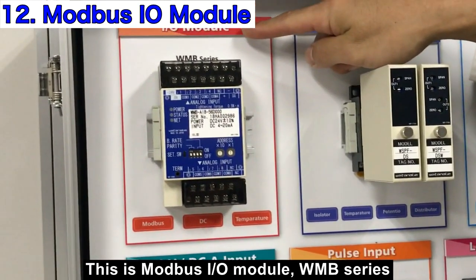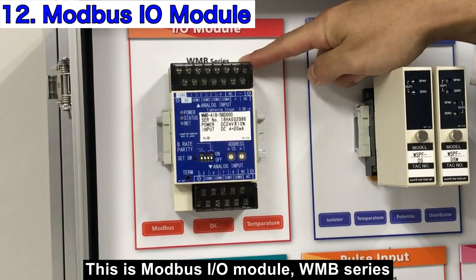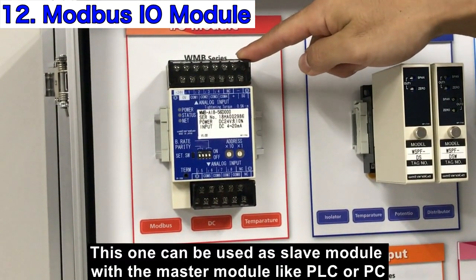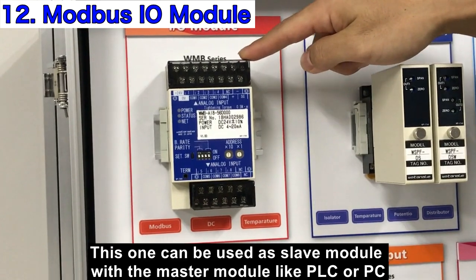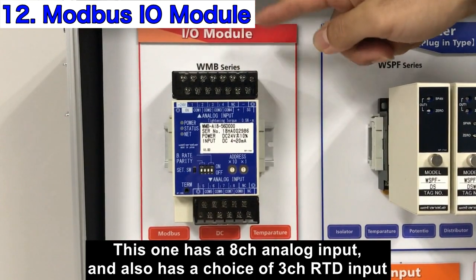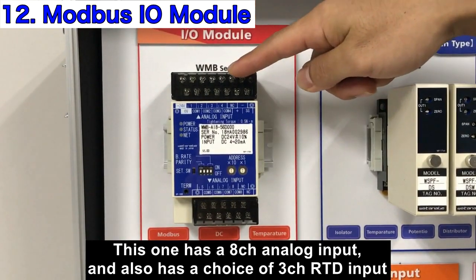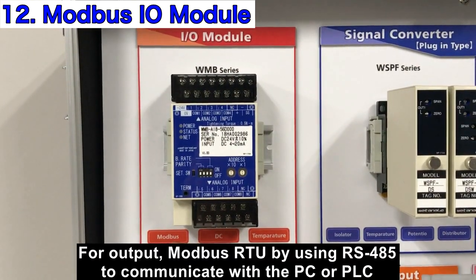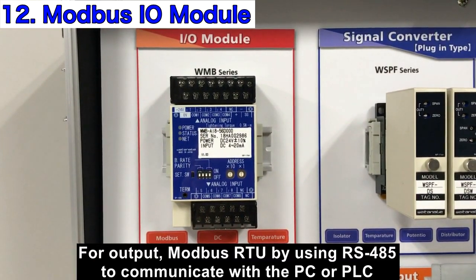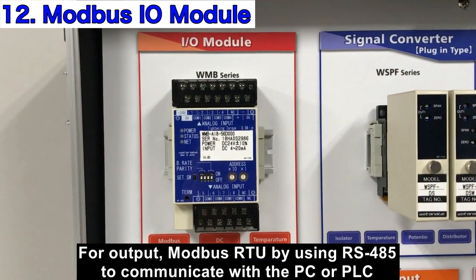This is the Modbus IO module, WMV series. It can be used as a slave module with a master module such as a PLC or PC. It has 8-channel analog input and also offers a choice of 3-channel RTD input. For output, it uses Modbus RTU via RS-485 to communicate with a PC or PLC.